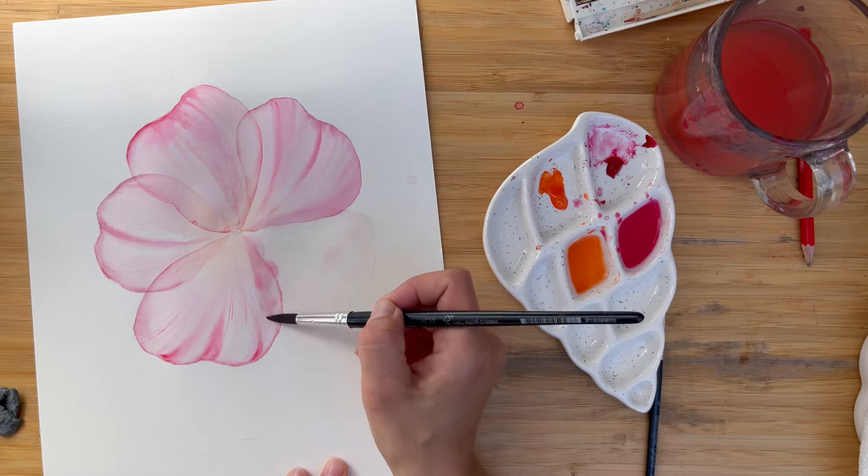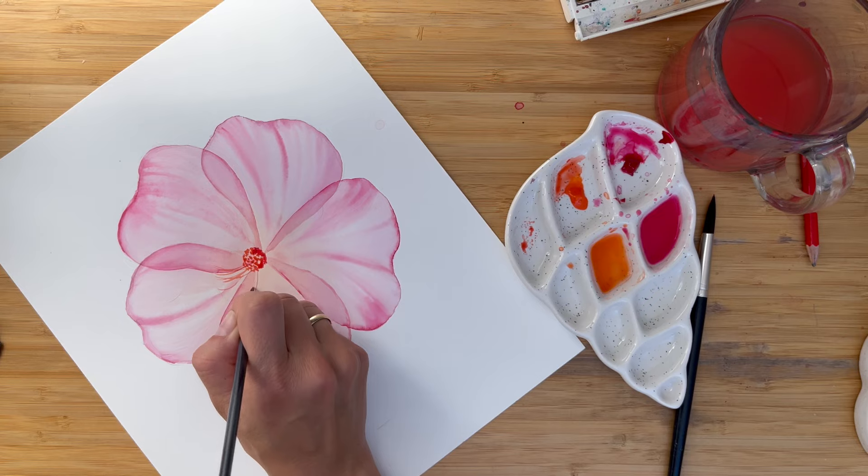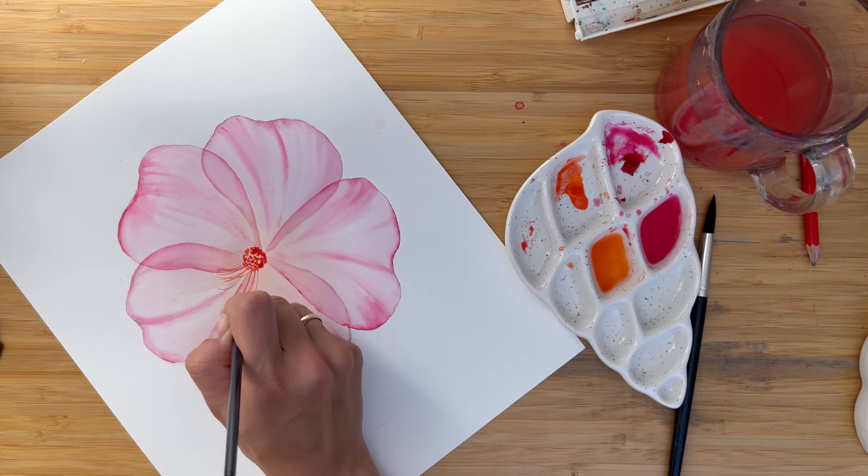Hi friends, I'm Olga Kölsch and welcome to my studio. Thank you so much for your big interest about painting in transparent technique. One of my students asked me to paint a wild rose and I thought it would be a great example of how to paint flowers in transparent technique.